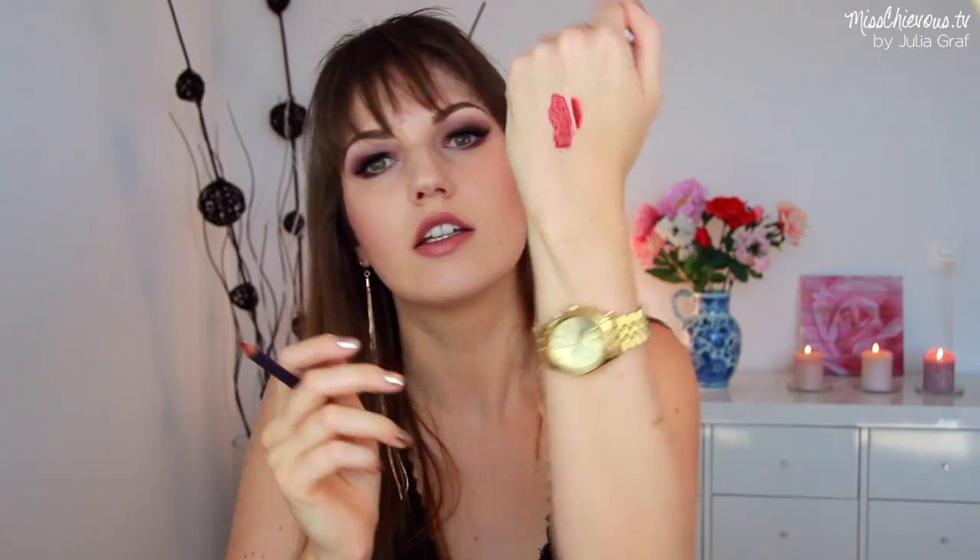There's also a lip liner pencil in here in a red color — you can see the pencil, and this is in shade color code 30, called the Face Liner. And also in here is a glitter in the shade Petrol — it's just this really bright turquoise cosmetic glitter.